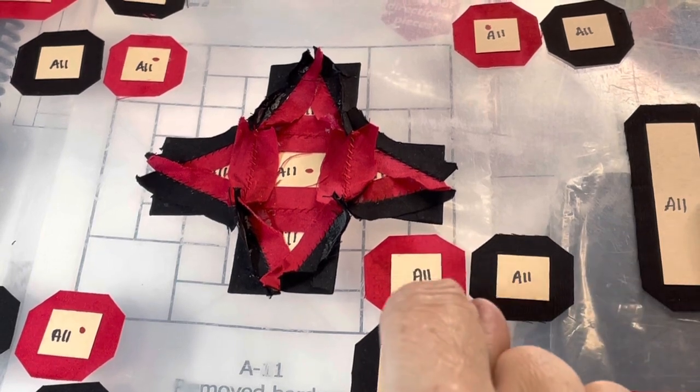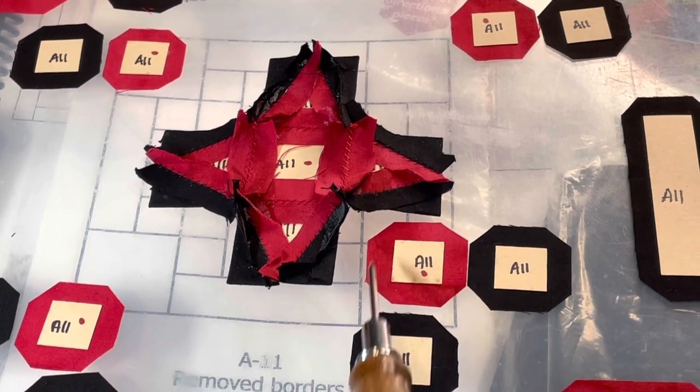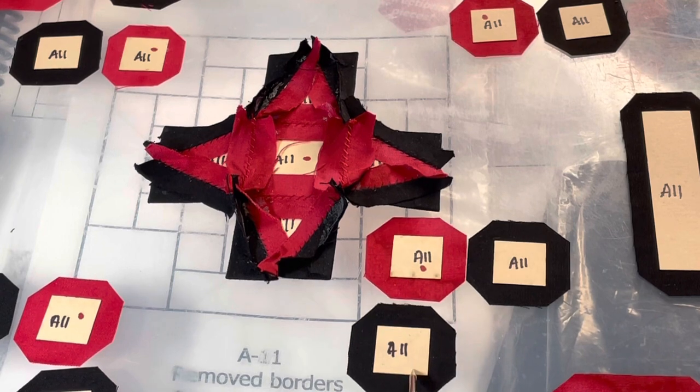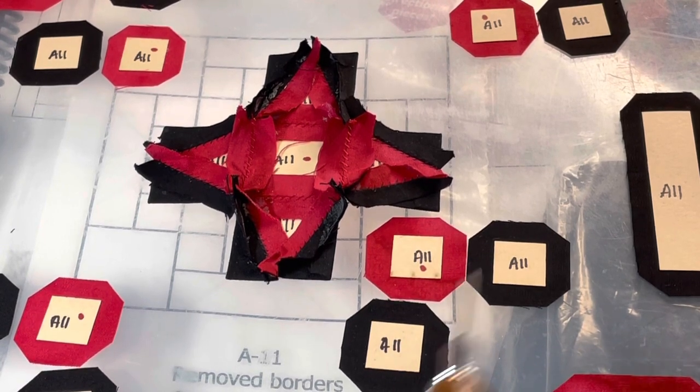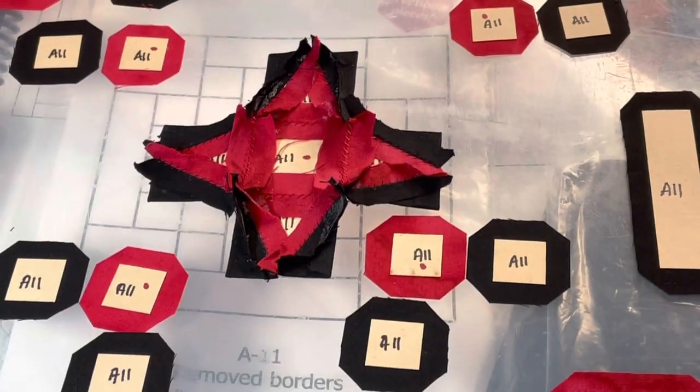The next thing is to make the corner units. I'm going to baste the red squares — doing the sides first, then top and bottom. The black ones are going to be basted in the opposite direction so they sew together better. I'm going to go ahead and make all four of those corner units now.